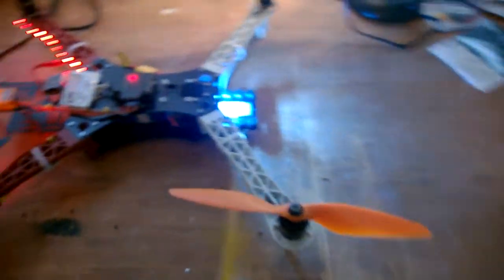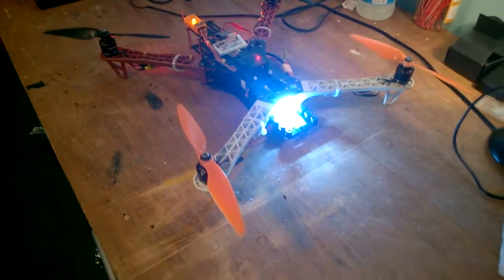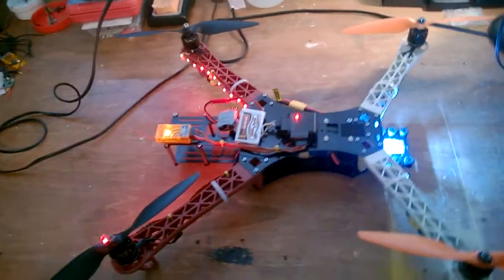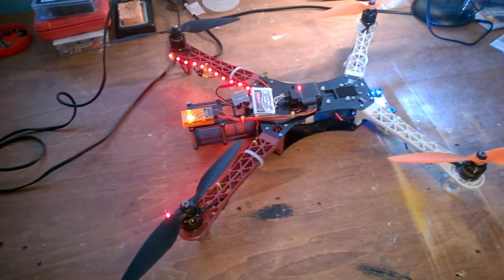The tail lights are running off this small pack here, and the headlights are wired into the power distribution board. Look how bright that is — it's so bright it's hard to look at. I haven't flown it at night yet but I'm going to try and get to that this weekend.